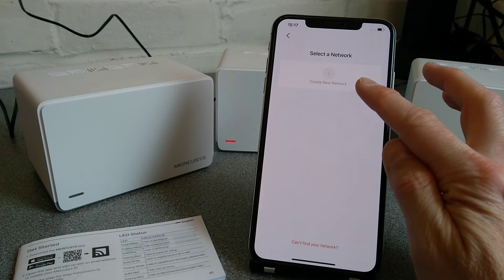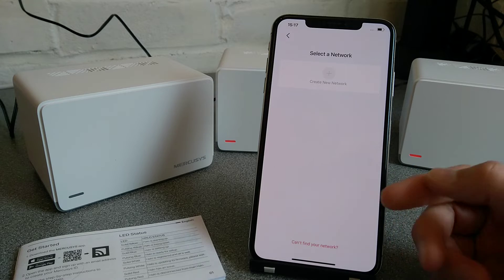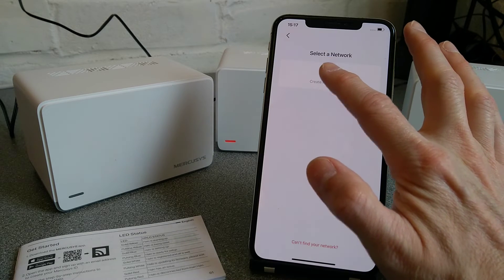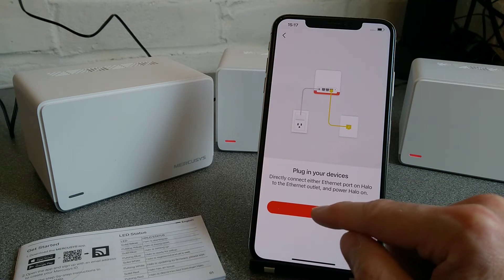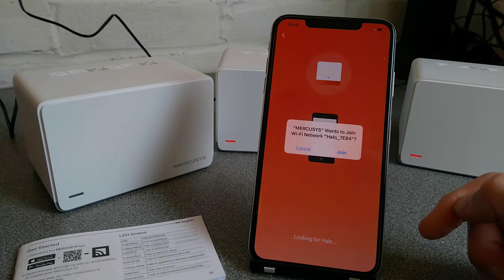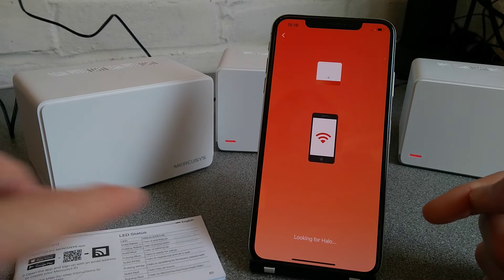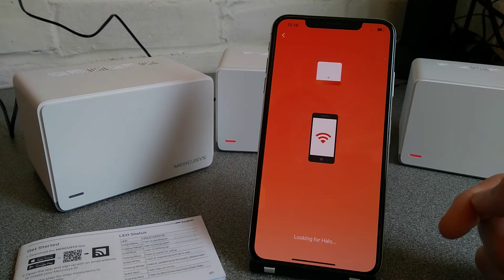I need to create a new network. If you already had a network showing within your MercuSys app, you will need to ignore that old network and go to create a new network. Select Halo, turn Wi-Fi on, and it will look for the Halo. It should ask whether I want to join a new Halo network — which I do. So that's now connecting to the main one, and it will then ask us for the initial setup.